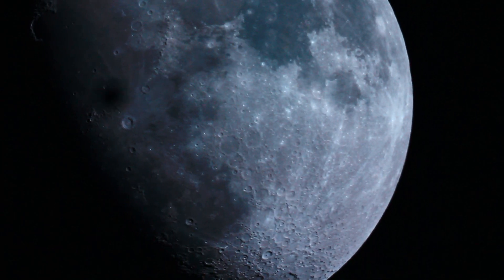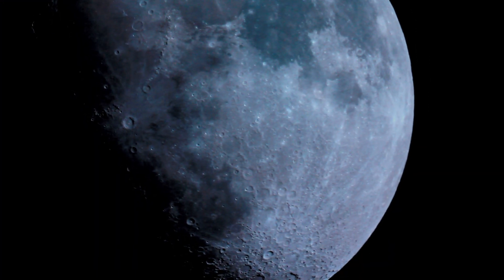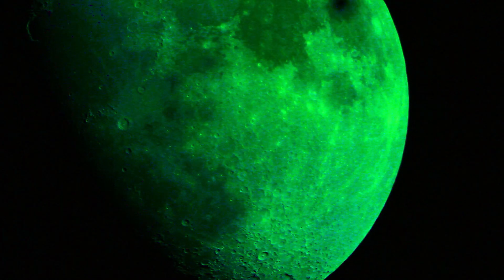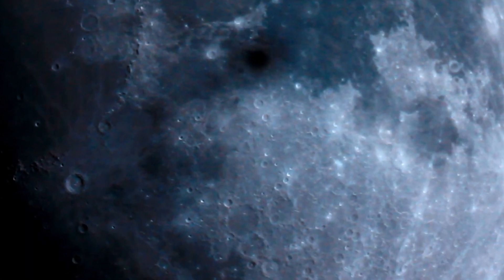This UFO — unidentified object — is a bit of a head scratcher. When we caught it, it looked at first like it was a shadow going across the moon. Then we weren't sure what it was, and after I analyzed it, I realized that there's a solid core there, so it's far enough away that I cannot see through it.